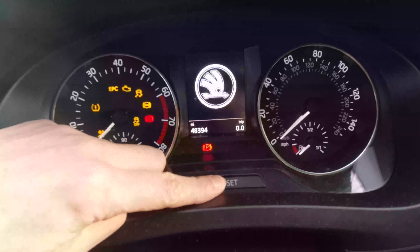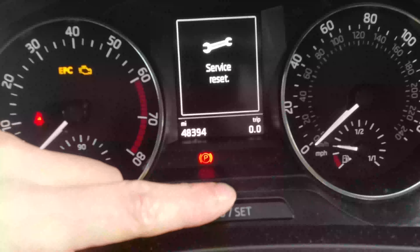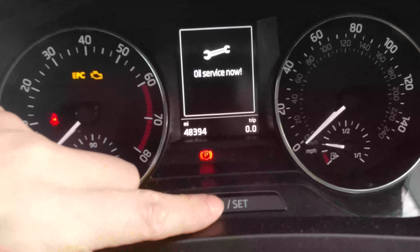With everything turned off, hold down the Trip Reset button, key in and turn on the ignition. You'll see each reminder and be asked if you want to reset, so press again to confirm.